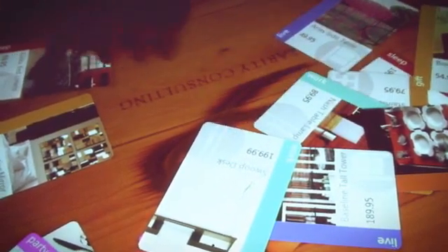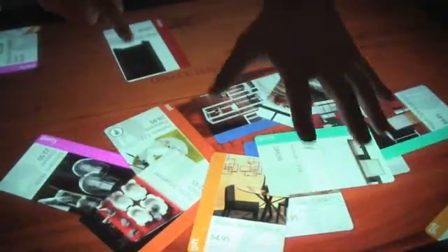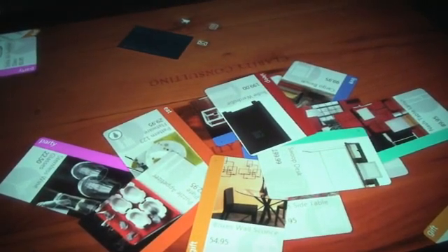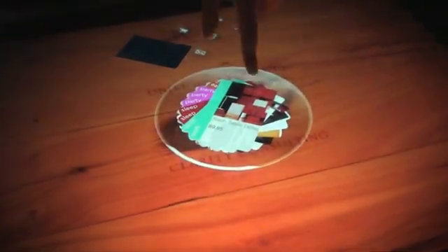Here you can get additional information on the product as well as the price. When you're ready to start your gift registry, you can take your customer card and place it on the table. You can then add all these products to your gift registry orb that appears on the table.